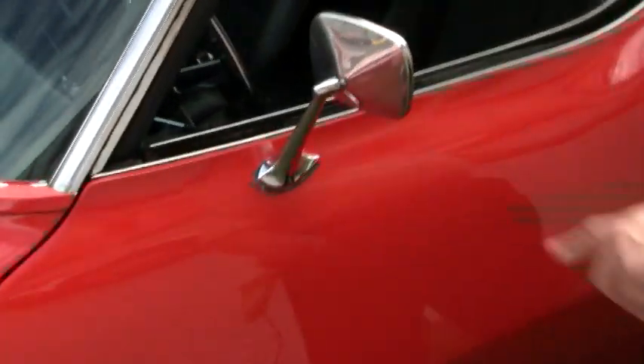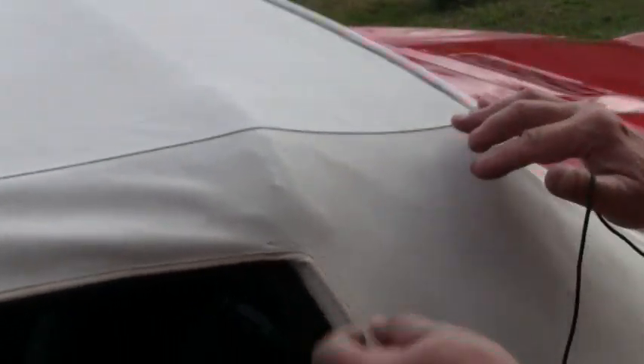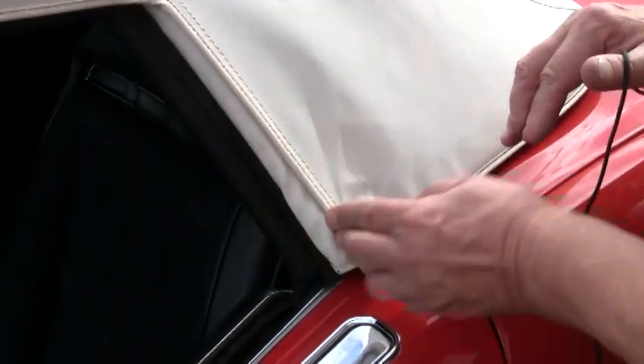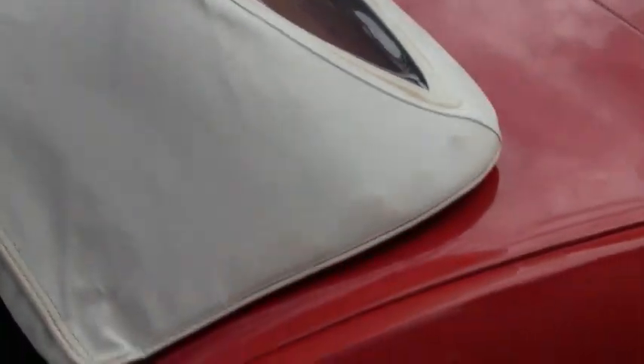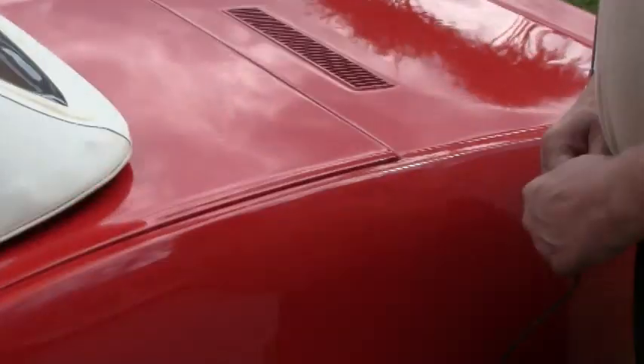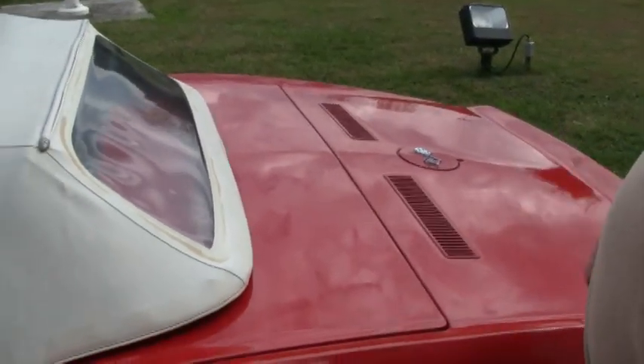The side door fit and finish is very good. The top is getting old. It appears it just hasn't been used, but when they get old they start to draw up and pull. A new top would overlap this correctly, and you can see the back where there's some stain all around. For $700 with purchase of the car we can go ahead and put a top on it for you if you like. Some people like the patina of the old look, but that's your call.